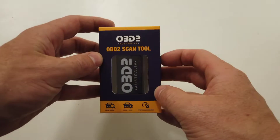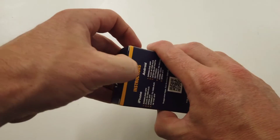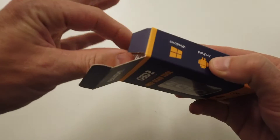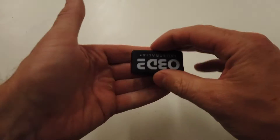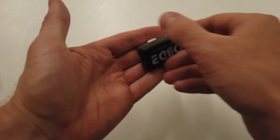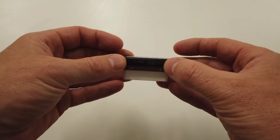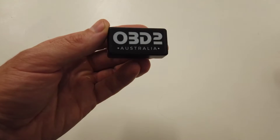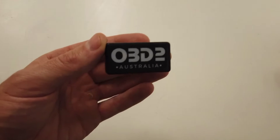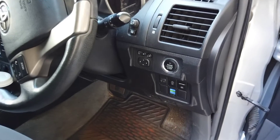Your OBD2 Bluetooth scan tool. As you can see, small in size, made from quality components. It just plugs into your vehicle's OBD2 port and allows you to check and clear engine fault codes, and also create custom dashboards on your phone. Now your next step is to find your vehicle's OBD2 port.